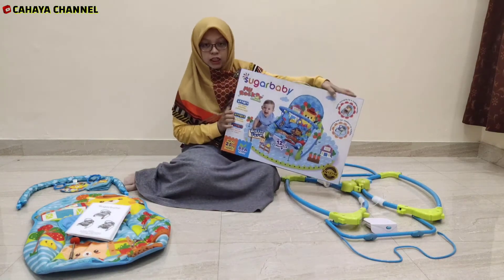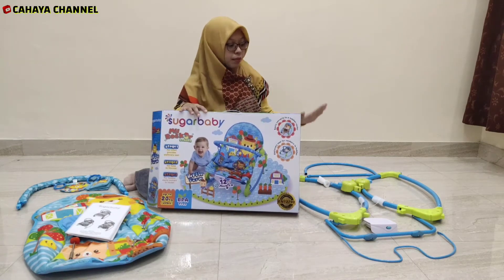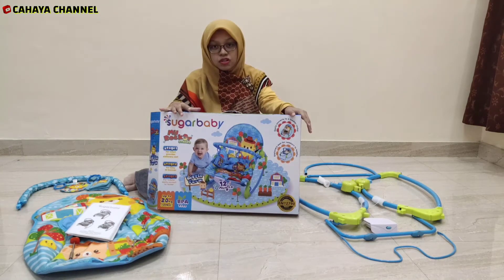Seperti ini, nanti kita akan merakit. Ini adalah isinya yang sudah ada di depan teman-teman — ada beberapa batang musik, kemudian ada alasnya dan yang lain-lain. Fungsinya untuk apa sih baby bouncer ini?